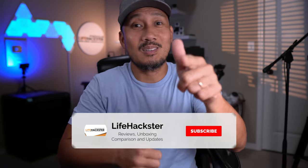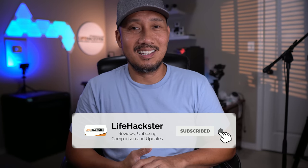Before we dive in, if you find this video helpful, don't forget to give it a thumbs up and subscribe to my channel if you haven't done so yet. Thank you and I appreciate it.